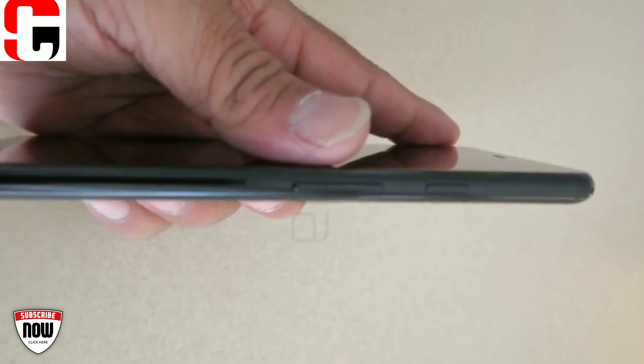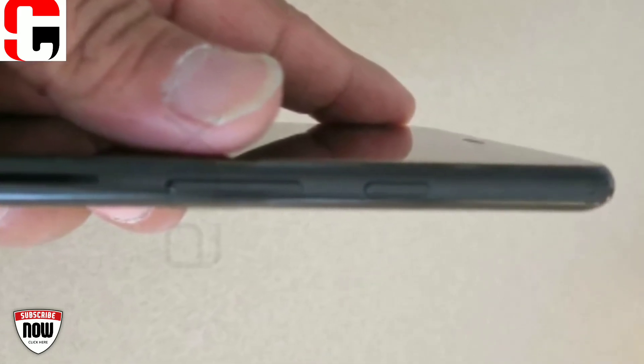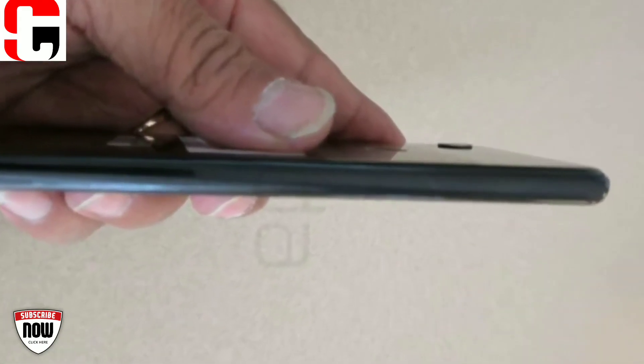The absence of the 3.5mm headphone jack still stings in my opinion. On the right side, we can see that the volume and power buttons are positioned similarly to the previous generation Google Pixel 2 XL.